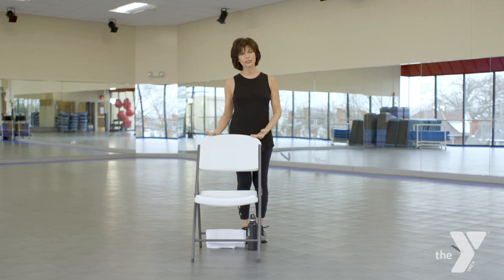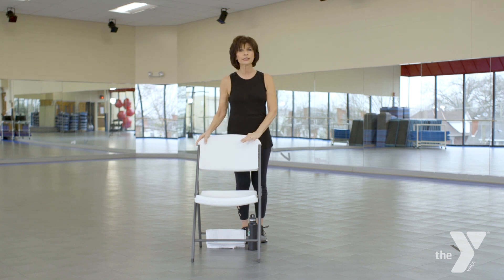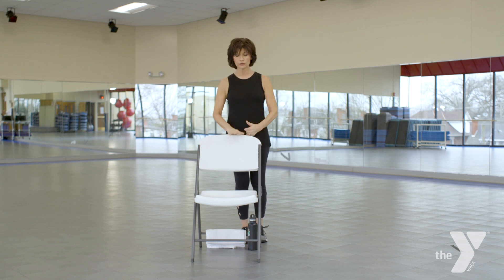A chair is always advised, so if you lose your balance, make sure it's a sturdy chair. This probably isn't the best one, but if you have a dining room chair, a ladder back chair, or you could use a countertop. So we're going to use this as a prop just to help if we need.